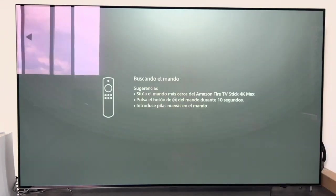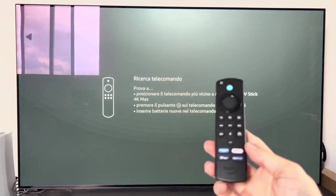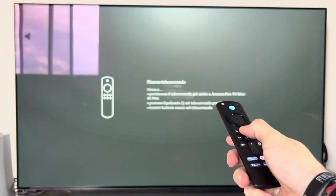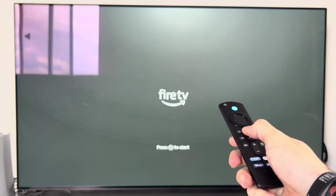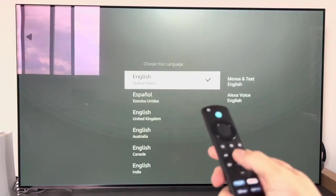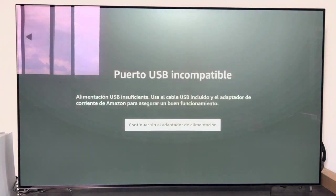To begin with the configuration of the Fire Stick, the first thing that is asked of us is to configure the remote control. What it tells us is to press the home button of the remote control for 10 seconds, so we do it. Once this is done it recognizes the remote control and we press the play button to begin. Here we select our language — in this case I am going to select Spanish, but everyone can select the one they want.